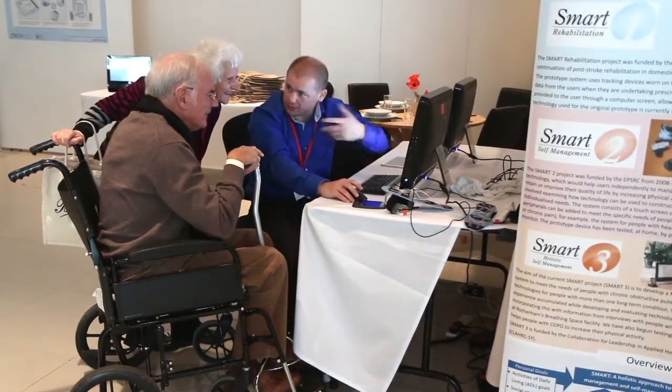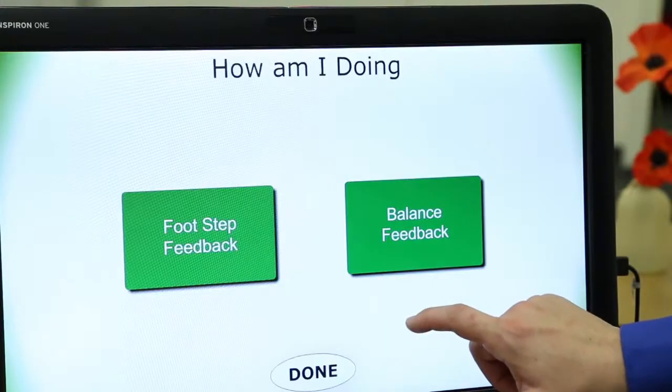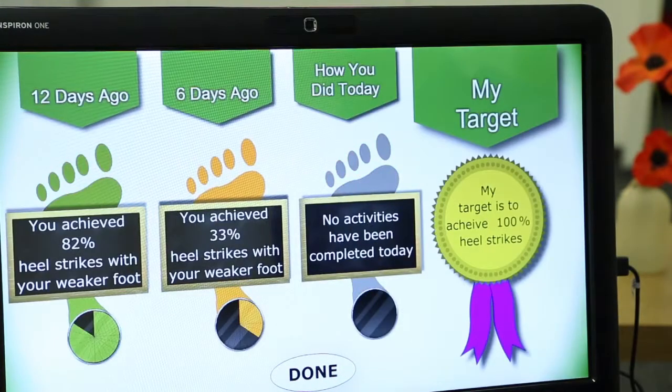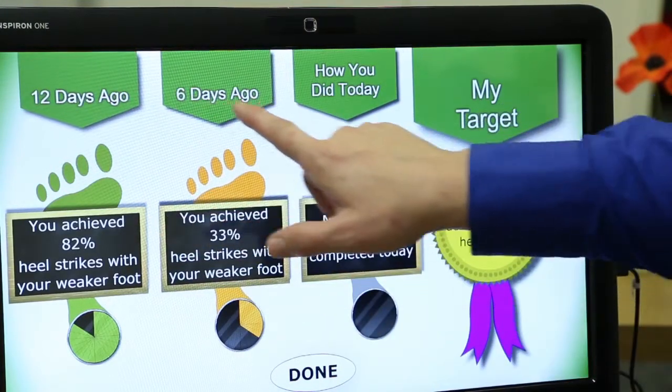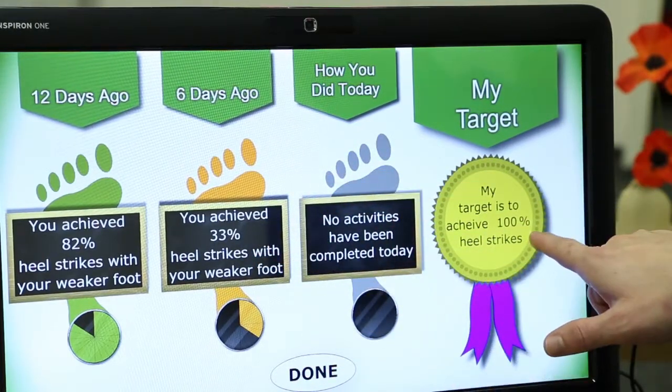A week later I attained 95%, and that was because I could see the results — I wasn't doing it right, and with a little bit of help from the physio team they soon put me on the right way to do it and my heel-toe strike improved tremendously.